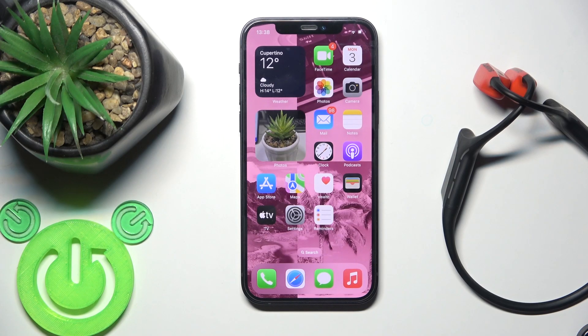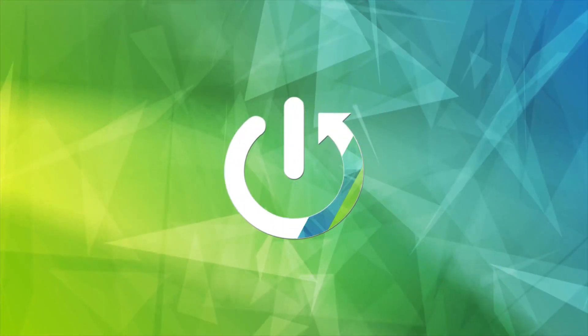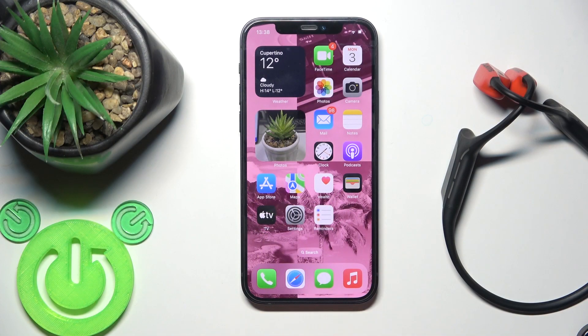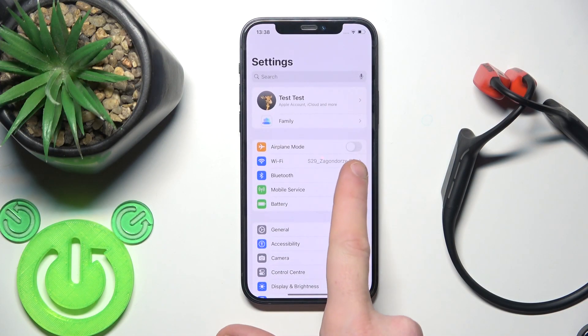Hello everybody and welcome. In this video I'm going to show you how to pair your Swanto Wing open ear with your iOS device. Start by opening Settings and go to Bluetooth.